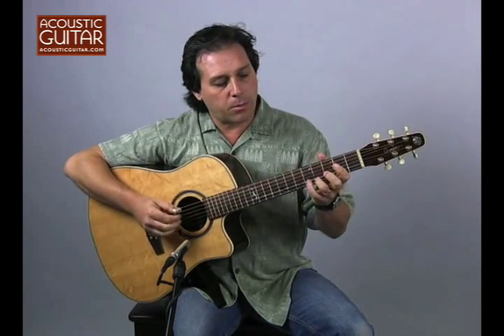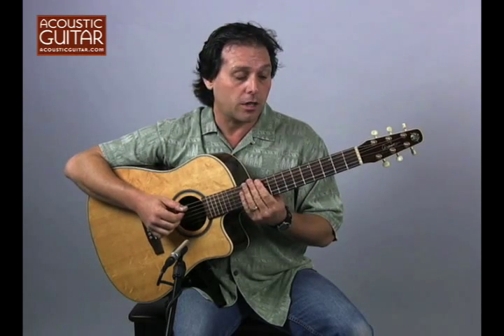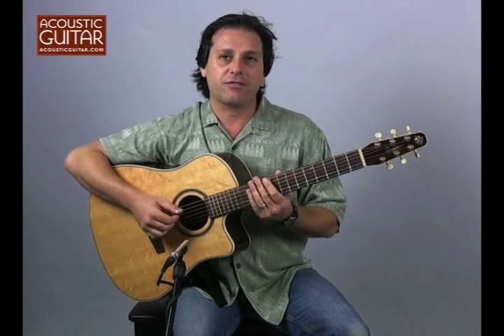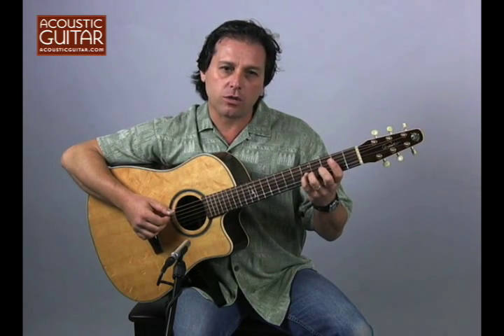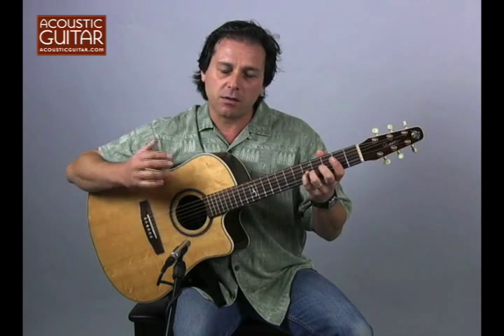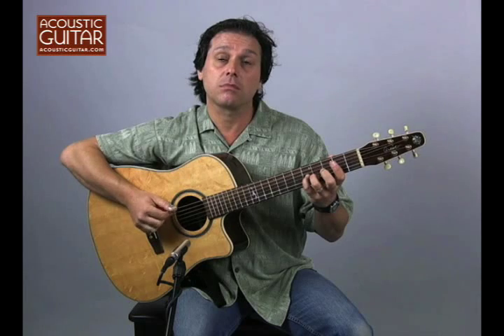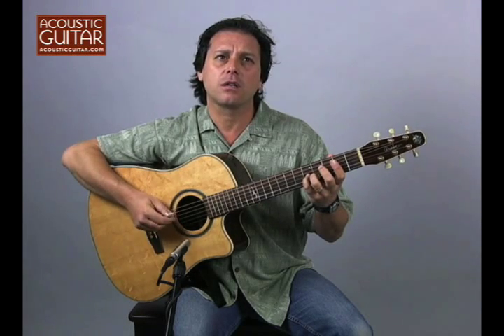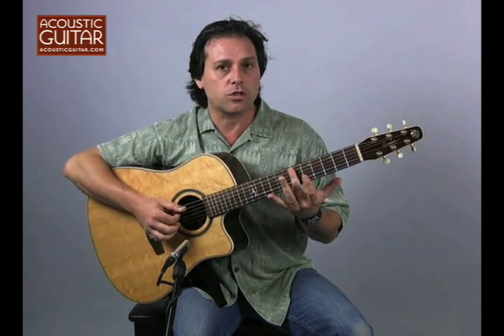One of the problems in playing an acoustic instrument — the guitar — is the sustain of the notes. The notes tend to die fairly quickly, but if you have two notes at unison, it gives the impression of a long, sustained note. Kind of a drone.